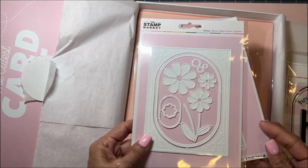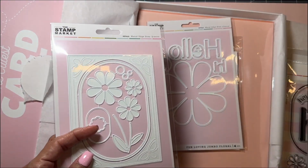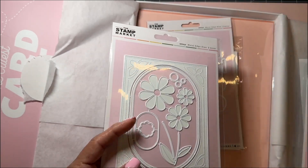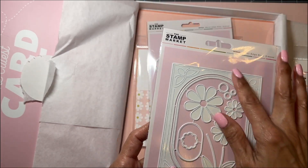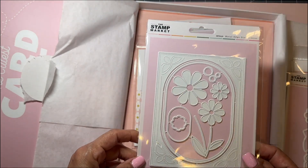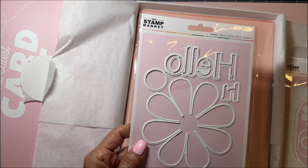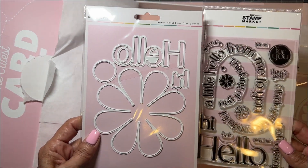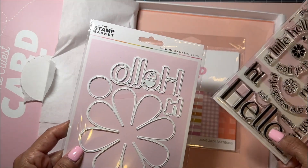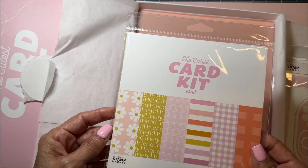Here is the die that goes with that — these are the words for this one. There's also a die that goes with the flowers, which is awesome. Then this one is a cover plate — I think it's a two-card size. And this die is for this, so it looks like you get a really big flower die, plus the Hello and Hi dies.